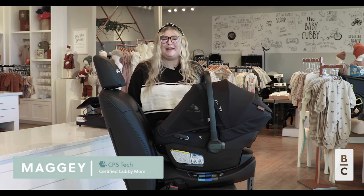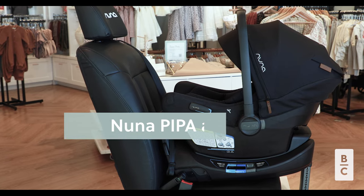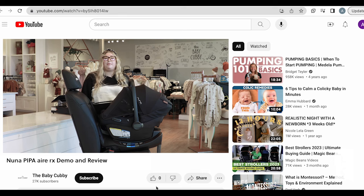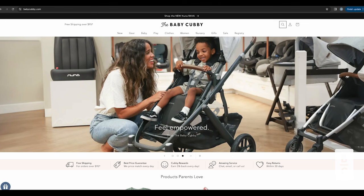Hi everyone, welcome to the Baby Cubby. My name is Maggie, a CPS tech here at our store, and today we'll be reviewing the new Nuna car seat, the Nuna Pippa Air RX. But before we get started, go ahead and like, subscribe, and comment any questions you may have. And remember, you can shop for this car seat and much more at babycubby.com. Now let's get started.